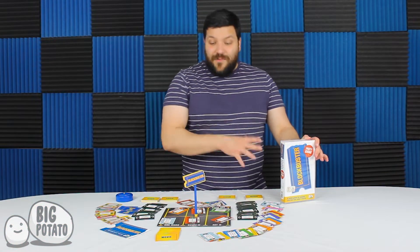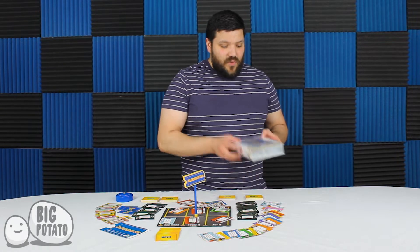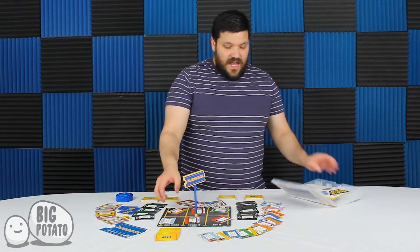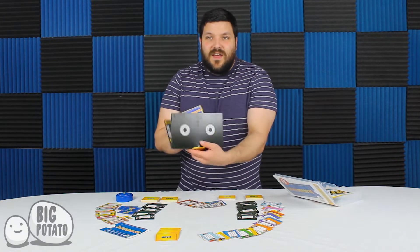First off, I want to say that one of the coolest things about this party game is the packaging. You can kind of see this parking lot thing here, but the way that the box looks like a VHS tape and you open it up and this actually looks like a VHS tape and everything.